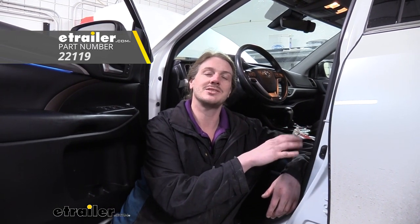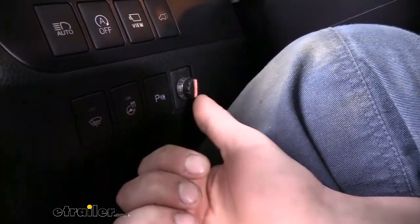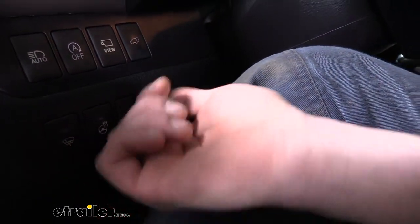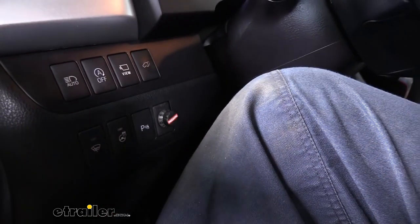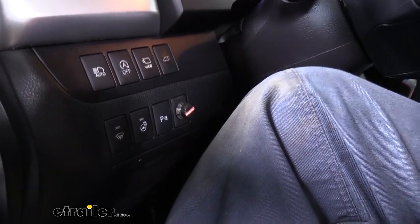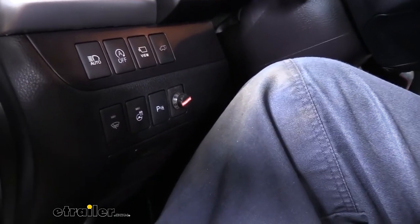We sell these here at eTrailer. We're using Tekonsha's custom fit harness, and this gives you a fully functioning seven-way at the back and also provides you with a connector that's routed inside that has all the wiring necessary to operate a brake controller. This is what our brake controller looks like when it's installed — it's a small button that controls everything. It's a fully proportional brake controller, so you'll have all the same benefits that your high-end traditional brake controllers would.